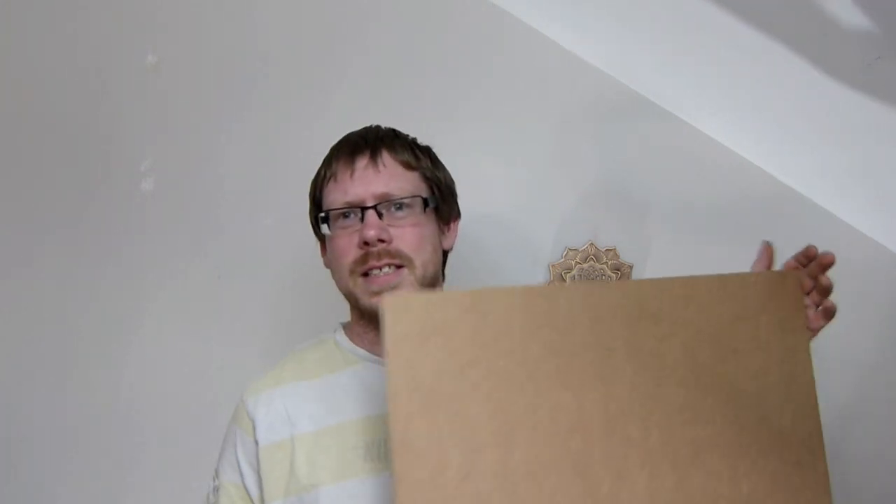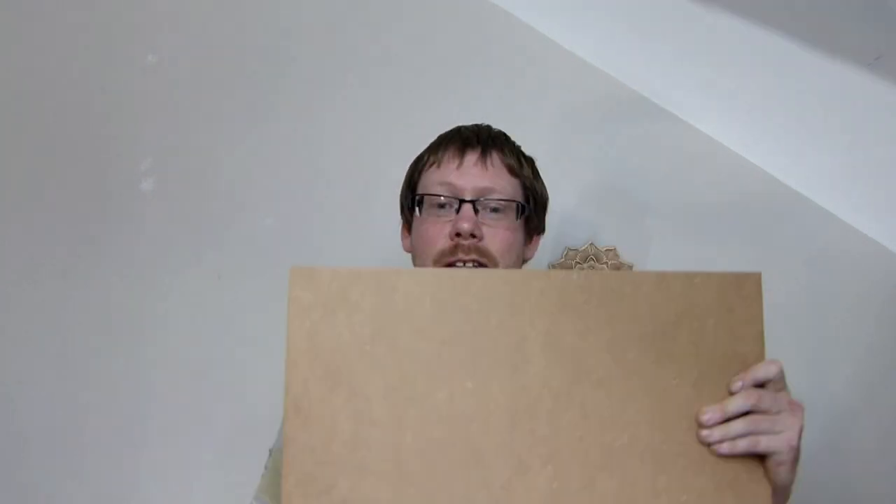I buy the four millimeter MDF in eight foot by four foot sheets, which is roughly 2400 by 1200 millimeters, and then I cut them down into 500 by 300 millimeter sheets. These fit perfectly on my laser, and I'll show you the process of how I break them down. Price-wise, these sheets work out at around 89 pence per sheet. This has gone up dramatically over the past few months — I used to get these at 52 pence a sheet for the 500 by 300.